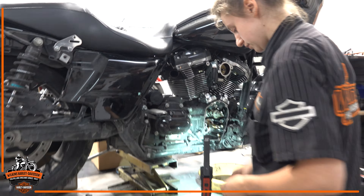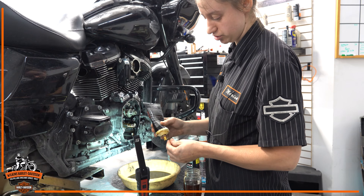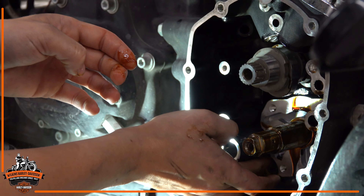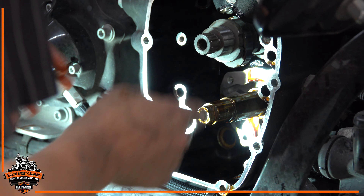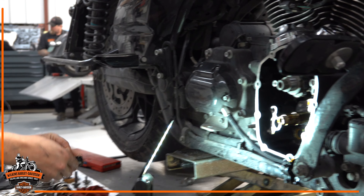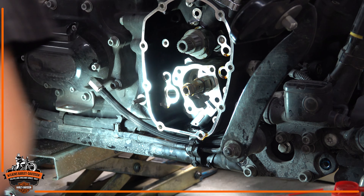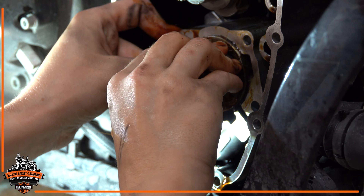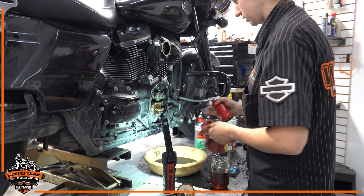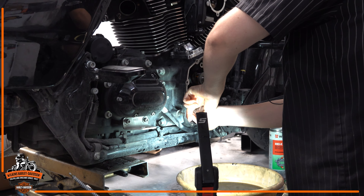New O-rings we're putting in here. Whenever we do any job — not just engines — if it's got a seal, O-ring, or gasket, they always get replaced. Get everything nice and lubricated before install. We don't want any parts to be dry because that can cause premature wear on components. Now we have all of our big main components in there. I like to squirt a little more oil in there, and new O-ring behind our cam plate.